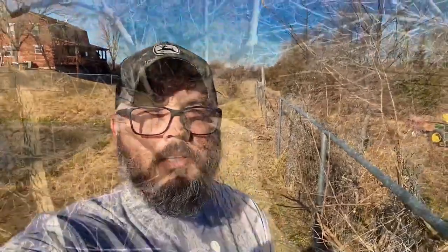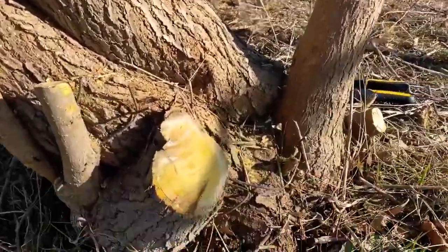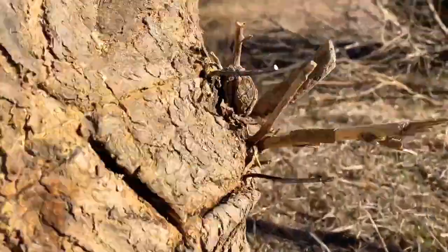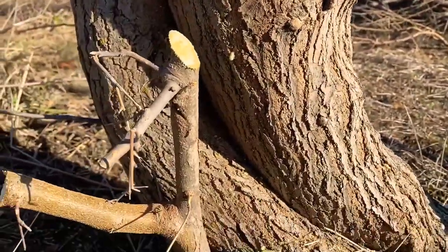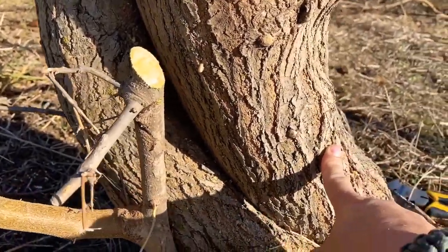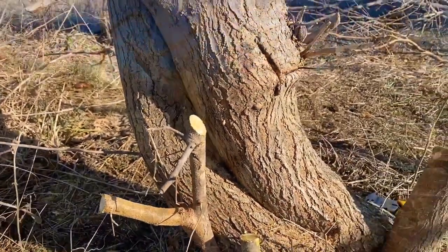I'm gonna keep chipping away at this and I'll check back in when I make some progress. Well, we've made progress. We've got chain link growing in there and some chain link up here. I think I'm gonna try to cut right here across — let's see how it goes.